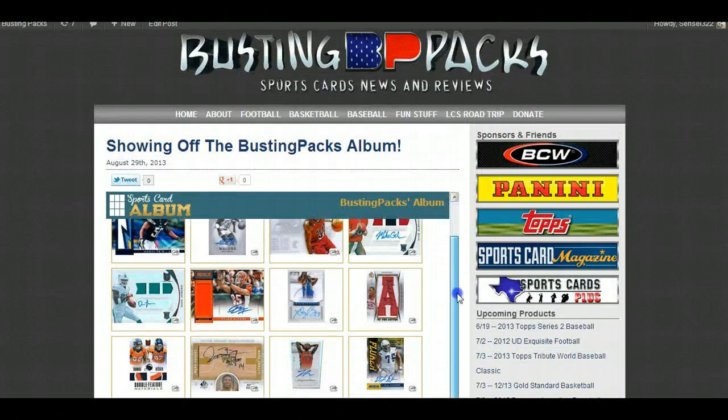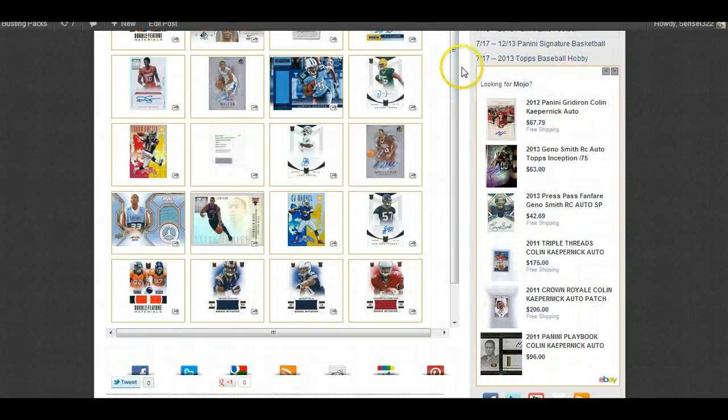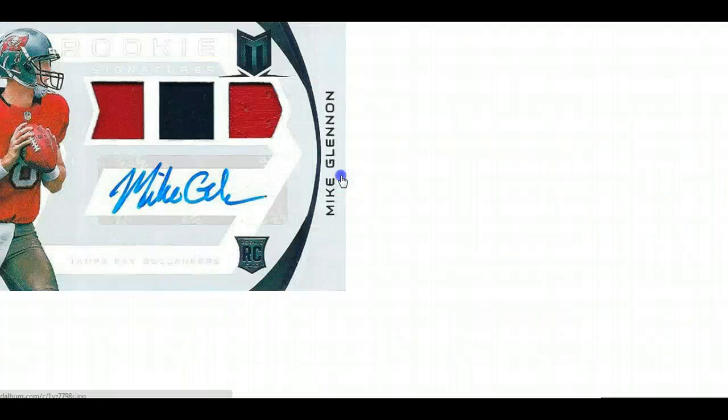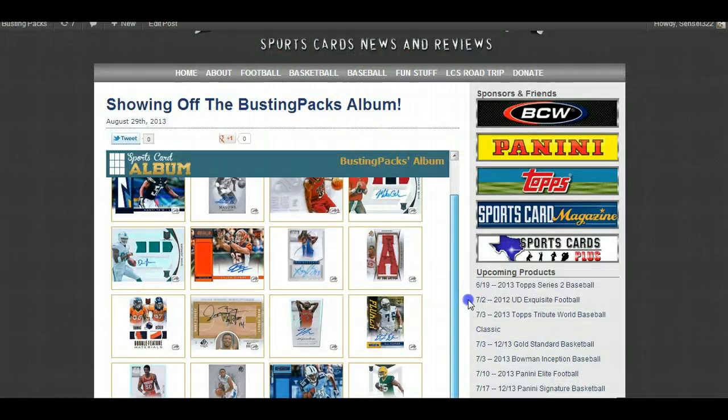This should show Busting Packs' album — oh my giggity, that is ridiculous! I can't believe it worked. This is legitimately the first time I've actually tested this out — I was just going to delete the video if it didn't work. Oh, there's a Mike Glennon card I just pulled. You can click it and it takes you in a new window to that card where you can get the image codes, see the full screen, and see whatever you want.